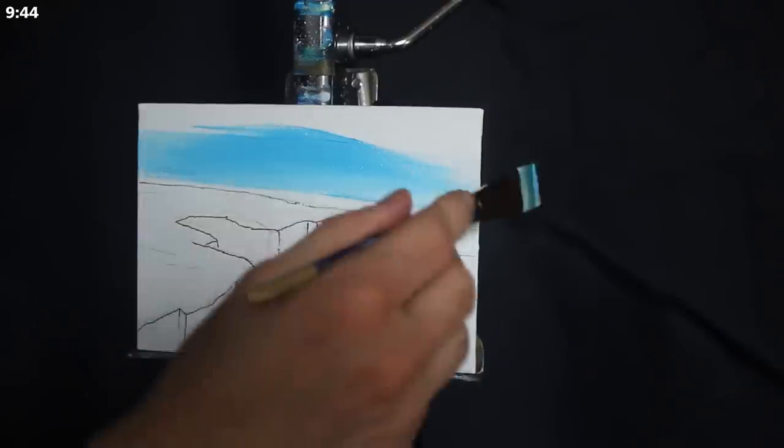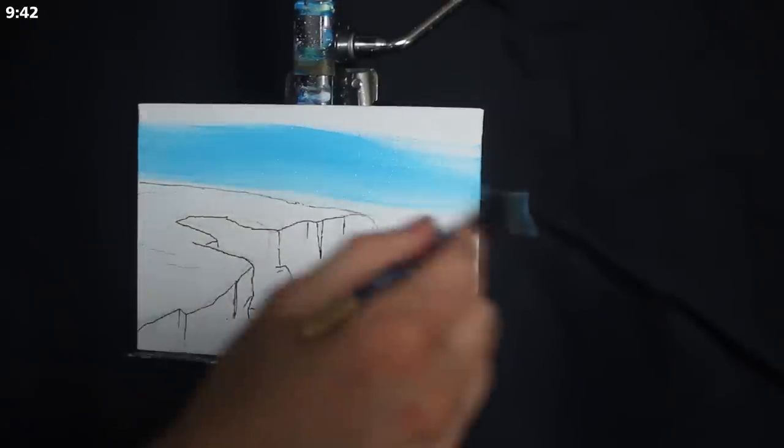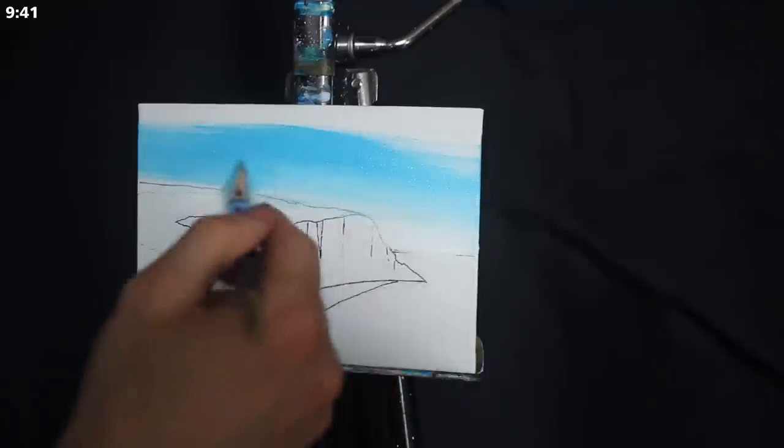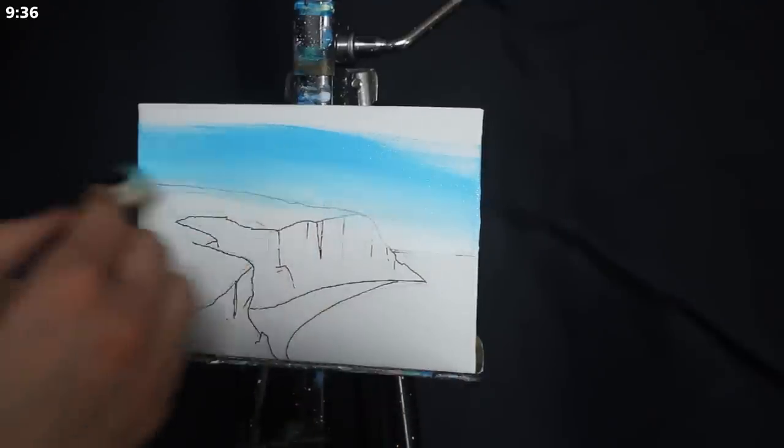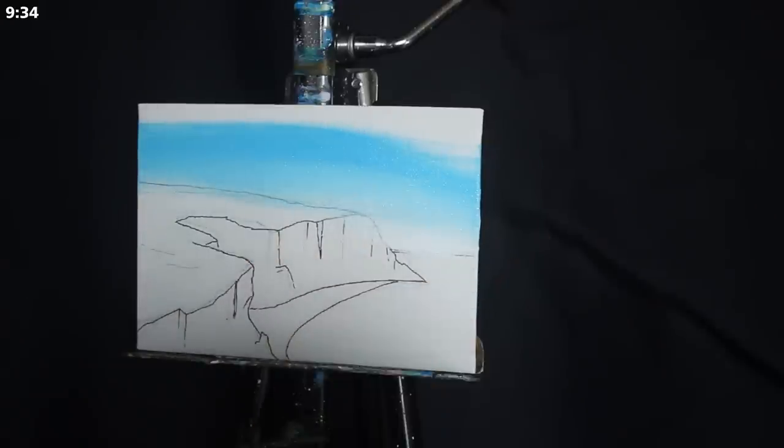From there, I blend the white pigment upwards. I go back to my palette, grab a mixture of primary blue and titanium white, I apply that to the middle of the sky, and then I blend it down into our initial application.